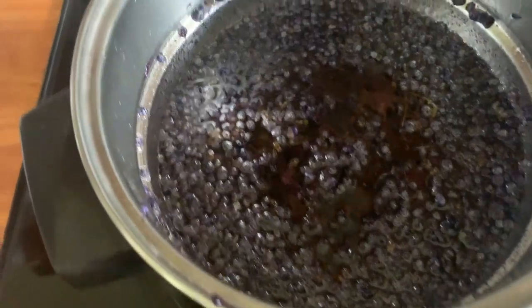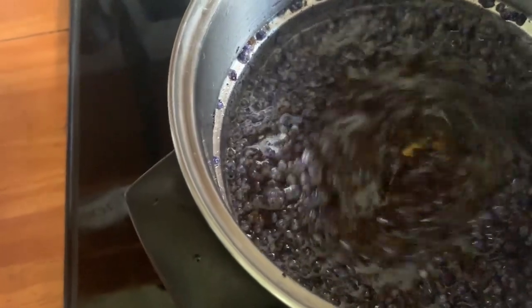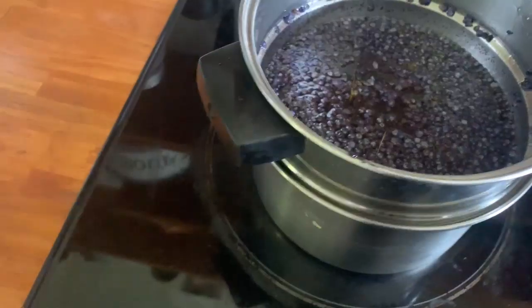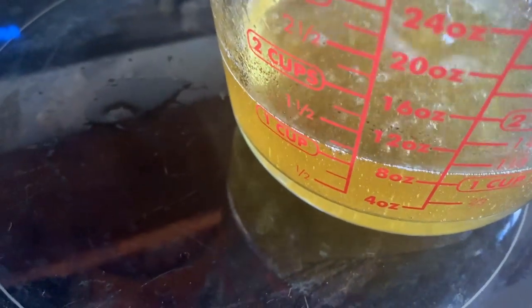I dropped the beeswax in and I'm gonna put it in the microwave. I think this is probably steeped as much as it needs to — they say steep it for about an hour. I think I've gotten the properties out of it. It's very hot and sizzling. I'm going to strain it now. Guess what — it didn't turn purple. It is still yellow.